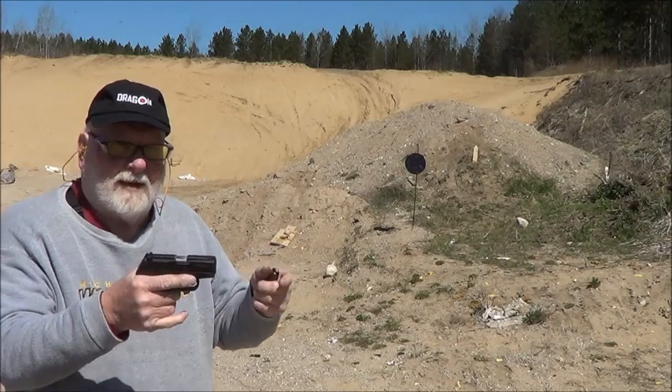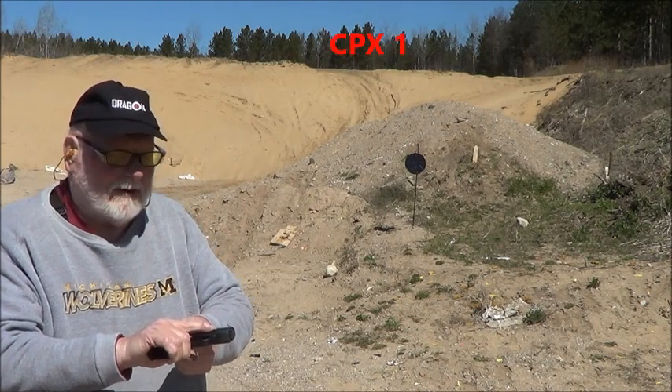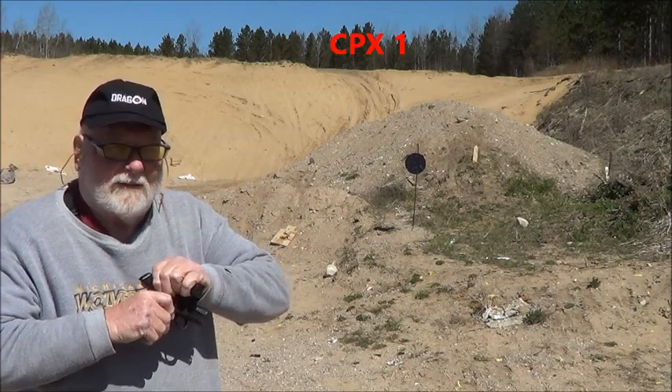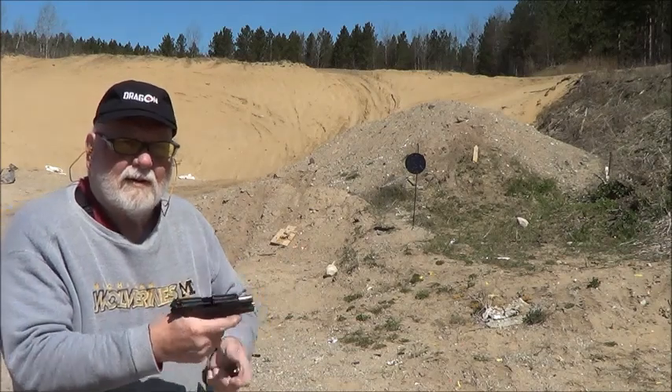To be honest with you, the first time I did a SCCY was a PX1 and it wasn't very good, so I'm sort of anxious to try this. It's thinner than the CPX1 and 2 grip wise. Let's give her a whirl.